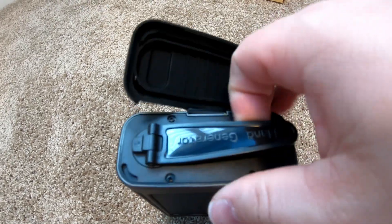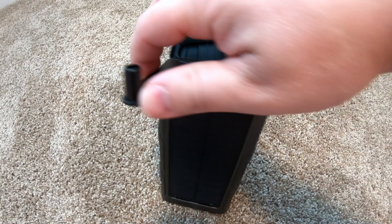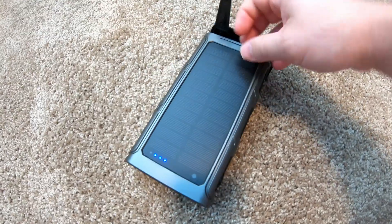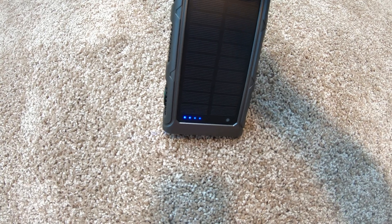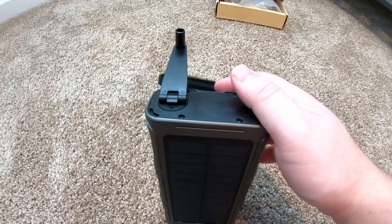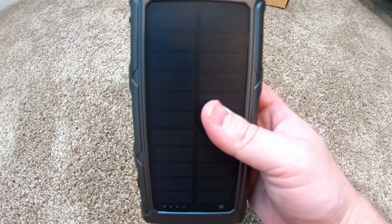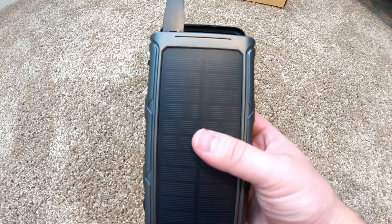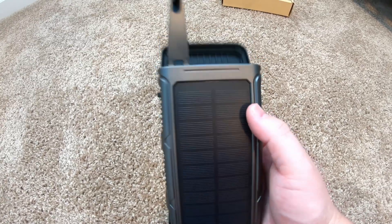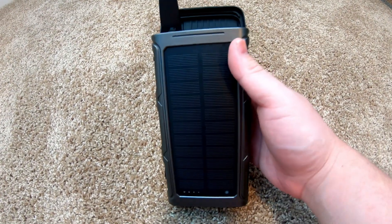This opens up and you get a hand crank. You can use this and crank. There we go — you can see that it triggers the charging lights when I crank it. Obviously, that's a last resort — cloudy day, you're out of juice kind of thing. I definitely wouldn't recommend cranking it for however many hours it would take to charge this, but if you needed to get some juice flowing to a device for a few minutes to make a call or whatnot, that would generate enough power to make the ports come alive and get some juice passed into your device.